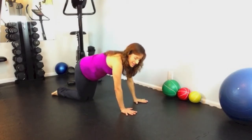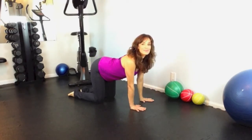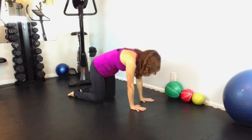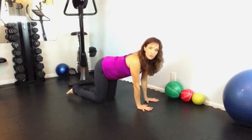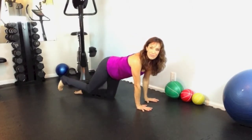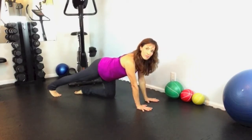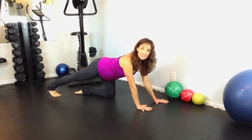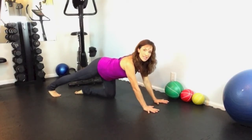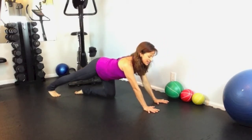Again, coming into cat and cow. Now let's get into our calves and our Achilles. Take your right foot and extend it back behind you — all five toes on the ground, press your heel back, and exhale. Reach your hands in front of you just about two more inches, and you're going to rock forward and back, stretching that foot, the Achilles, and the calf.